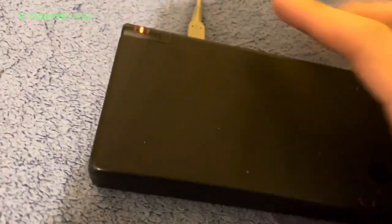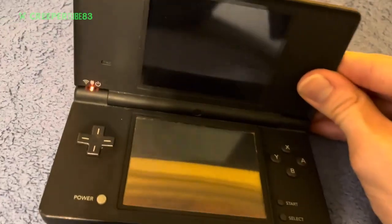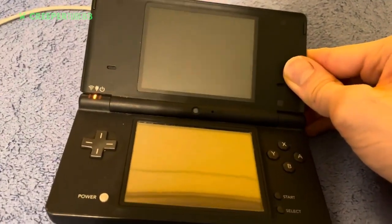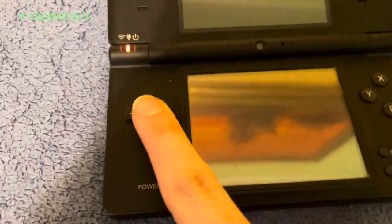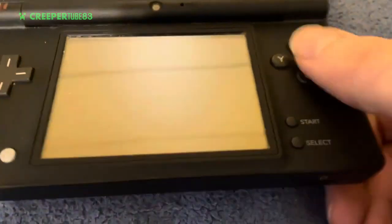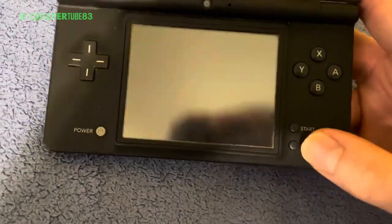As you can see, I'm just charging my DS here. Let me introduce the big opening of this DS — it has two screens on a row. You see the arrows, those four buttons, and this is the L and R buttons, and then Start and Select.